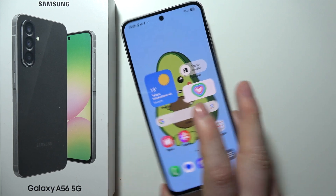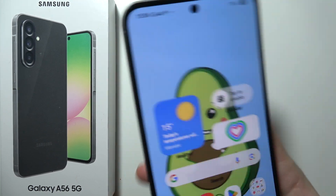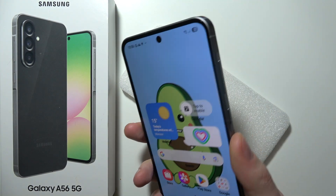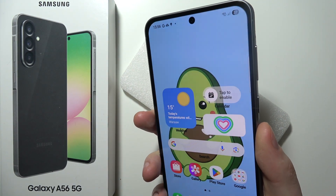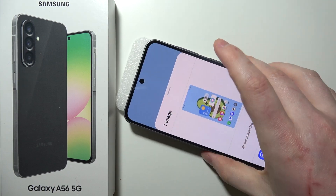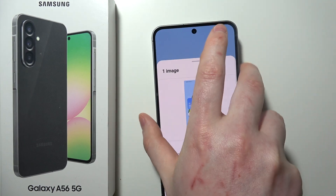Now if we tap the back of our device, you can see it performs the actions that we've just assigned.